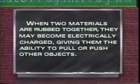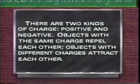When two materials are rubbed together, they may become electrically charged, giving them the ability to pull or push other objects. There are two kinds of charge: positive and negative. Objects with the same charge repel each other; objects with different charges attract each other.